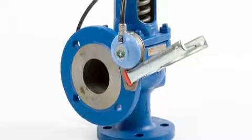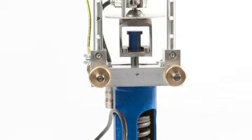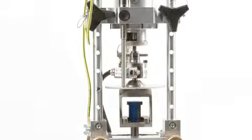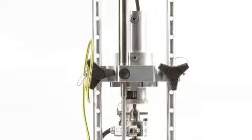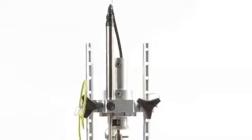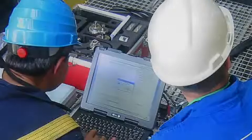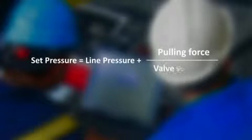The cracking point is the set pressure of the valve — the moment the disc commences to lift. This point is detected by the lift, acoustic and force sensors. The corresponding measuring values are used in the automatic set pressure calculation: set pressure equals line pressure plus pulling force over valve seat area.